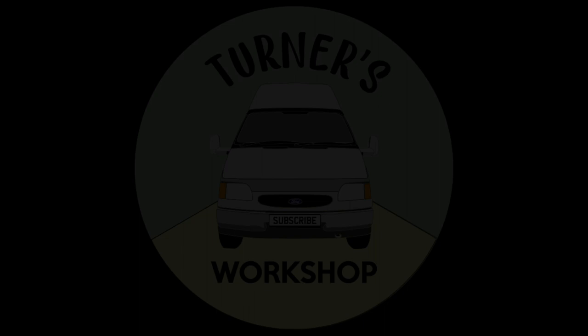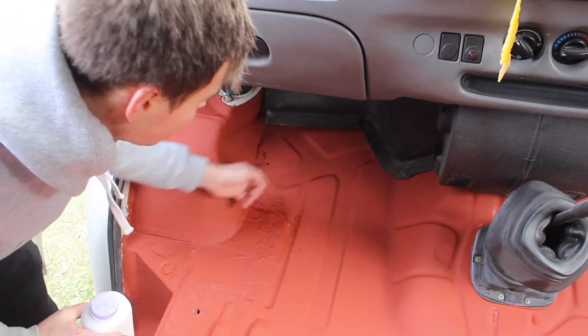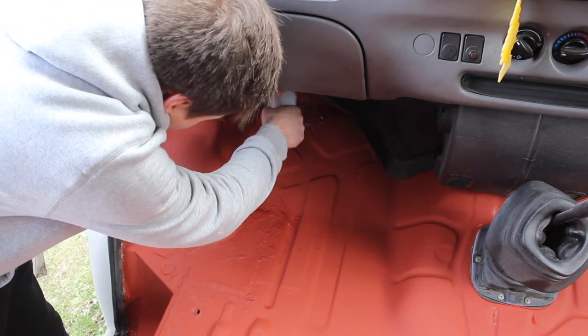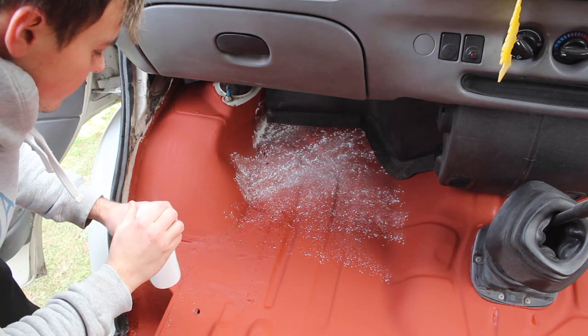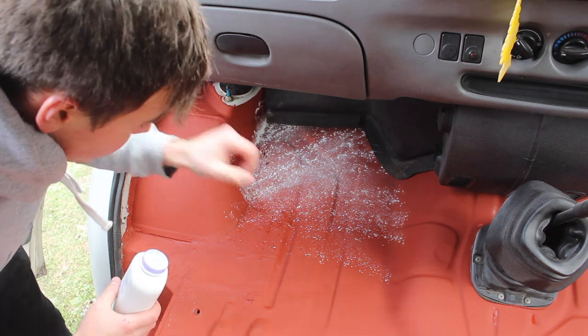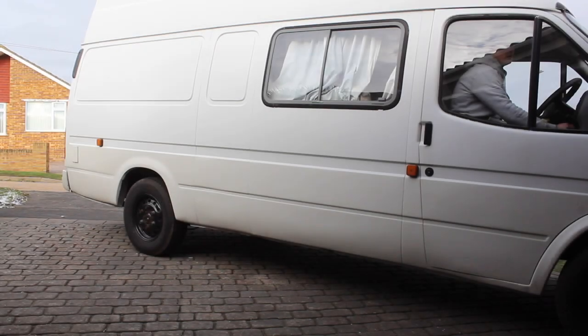In order to help me identify where the leaks are coming from, I'm going to give the van a good wash on the outside, and then hopefully any water from washing the van should find its way in through those leaks in the front, and we'll be able to see where the water's coming in from. What I'm going to do to help identify where the leak's coming from is put some talcum powder in the footwell, then wash the outside of the van. That way, hopefully I'll be able to see where the water's coming in from, and I've got a good idea it's coming in from behind the strut mounts.